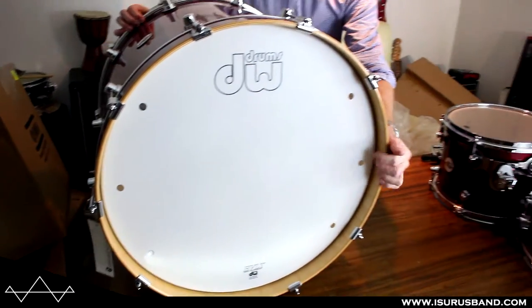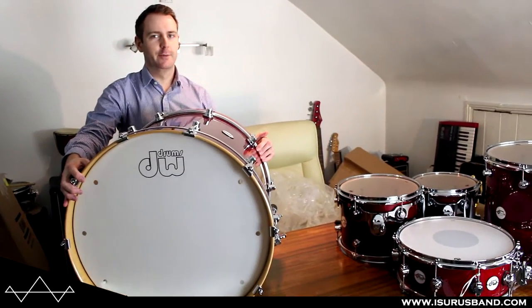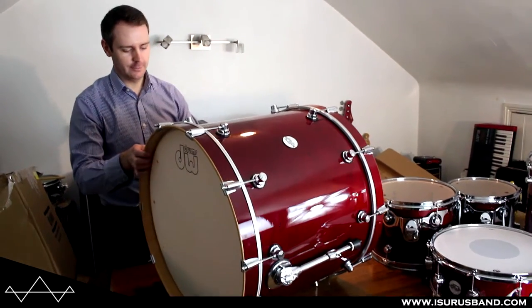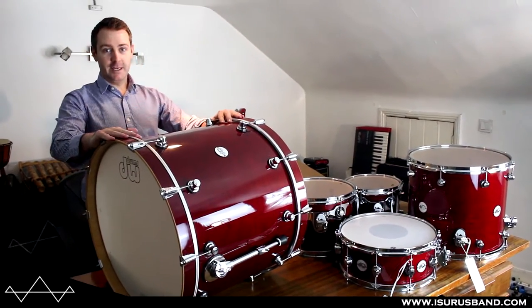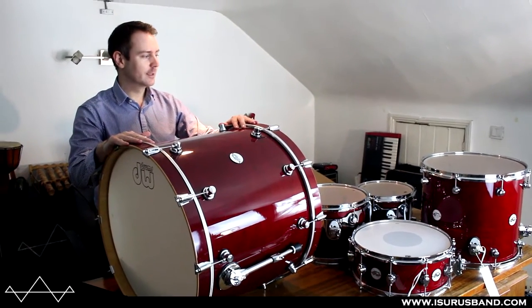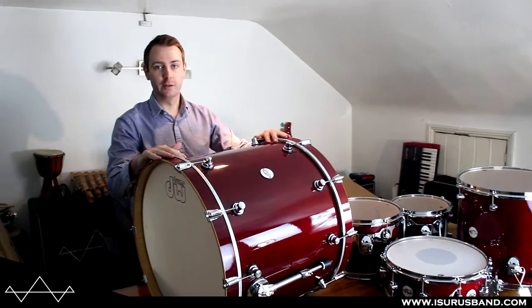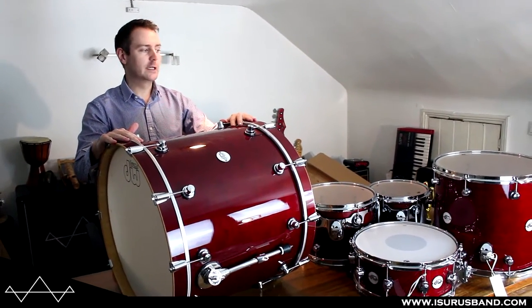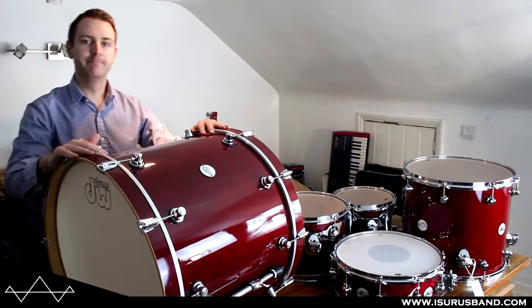I'm going to change that resonant head for the black one. Right, that's it. They look like really high quality drums. I think they're going to sound great. In the reviews I've seen, they should sound great. I'm going to do a full review of this kit soon, so stay tuned. Thanks.